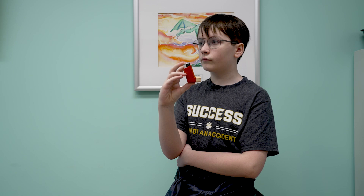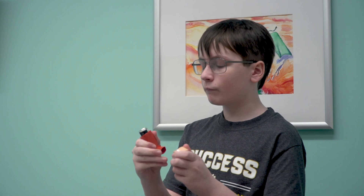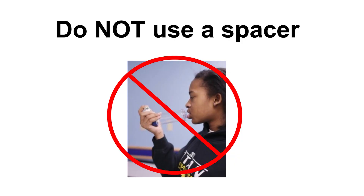The first step is to shake the inhaler for 15 seconds before using it. Then, remove the cap from the mouthpiece. It's important that you do not attach a spacer to the mouthpiece.